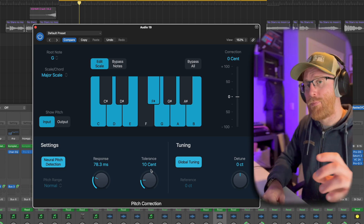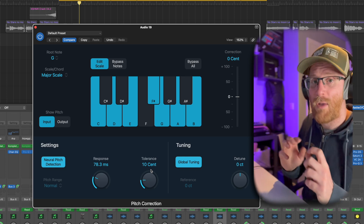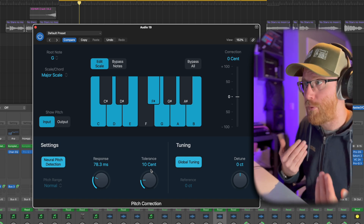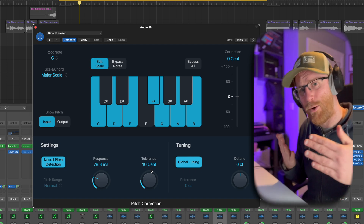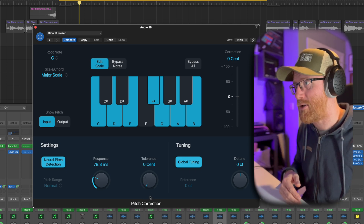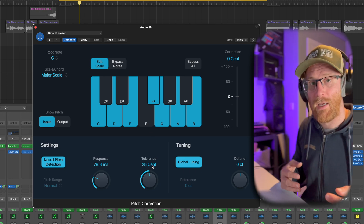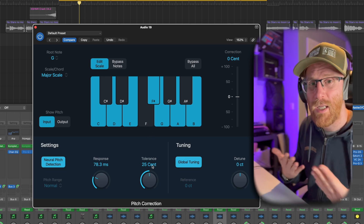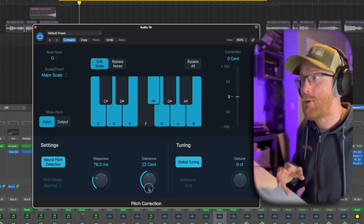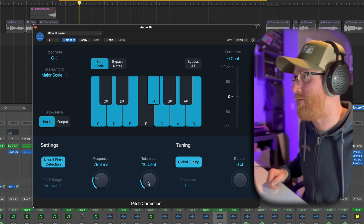The tolerance setting means if something is 10 cents out of tune, it won't really touch it — it'll allow that. In a vocal, that's pretty natural; it ebbs and flows and moves out slightly. If you want the T-Pain effect, you need to have that right down at zero, slammed in. Or you can push it up quite a bit — if the vocal is acoustic and not harmonizing with anything else, you can get away with more. You'll need to do it by ear. 10 cents here should be fine.